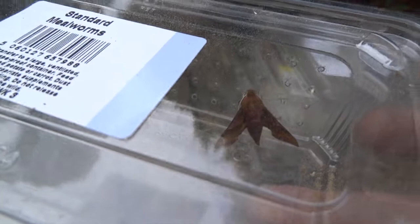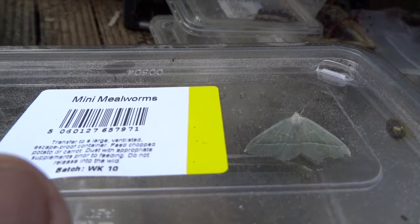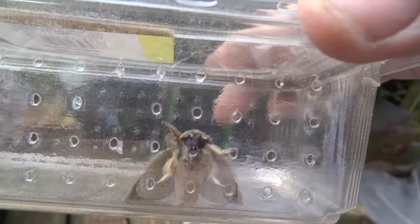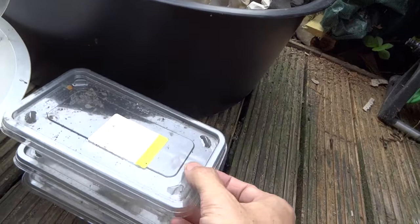This next moth is a privet hawk moth and is the best moth I get all year. It actually didn't fly into the trap — I found it resting on the wall next to the trap the following morning. It's worth getting up early to check your trap, because moths can fly off once they warm up. It's also worth remembering that adult moths don't live very long generally — they spend most of their time as a caterpillar or overwintering as a chrysalis, so when they hatch they might only have a week or so. If I'm keeping any for a couple of days to try to get eggs, I make sure I release them after that so they can mate or lay eggs in the wild.